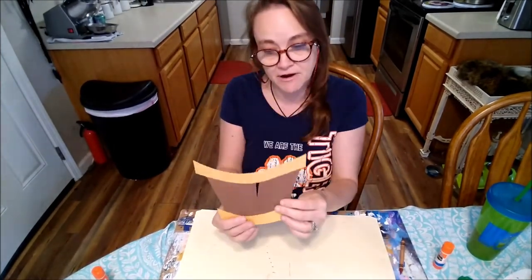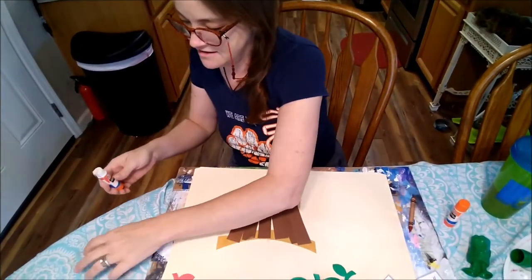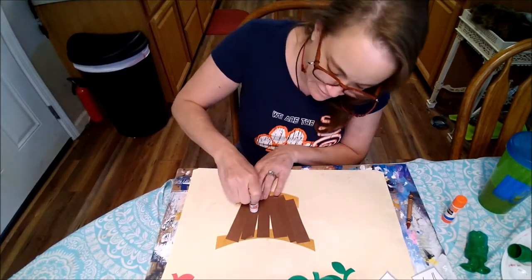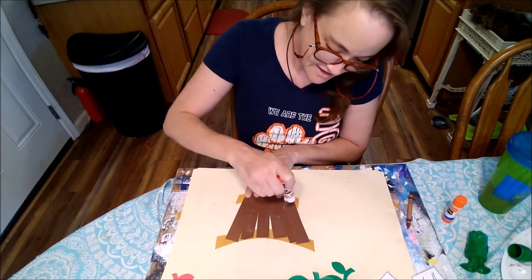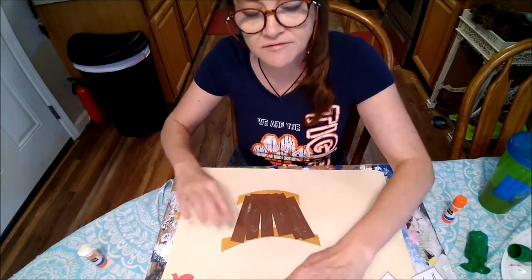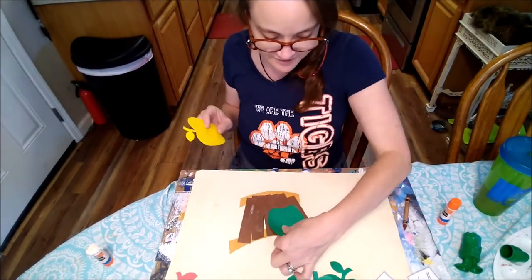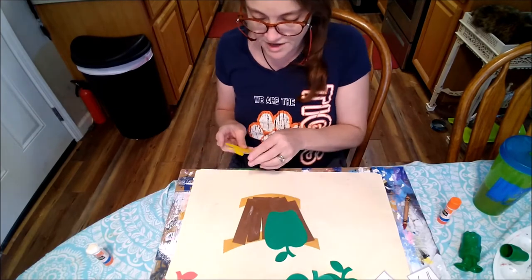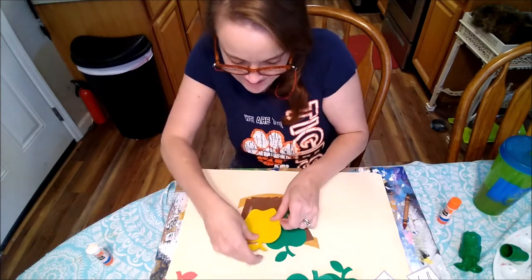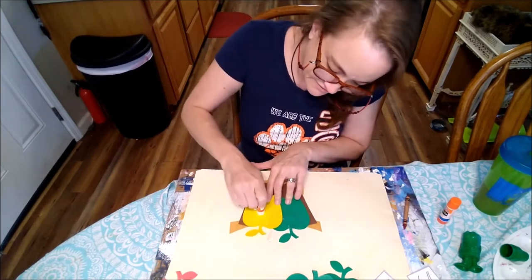I'm gonna flip my apple barrel back over so we have it on the ugly side. I'm gonna take my glue and just go up these striped lines really quickly so my apples will stick. You can all put a different amount of apples in there. I gave you guys an option — you could do all your favorite colors or different colors. My favorite apples are the green apples, so I'm gonna start and make sure my apples stay inside the barrel. There's one green apple, one yellow apple.